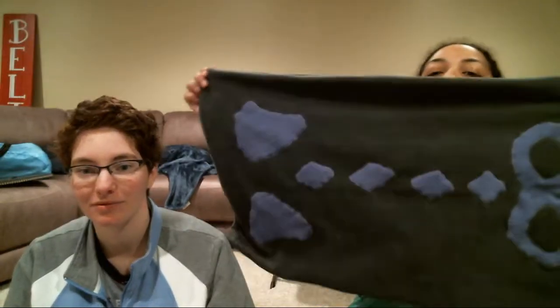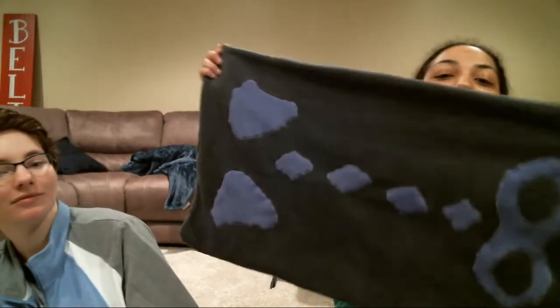Today's video is an Instructable — this is part of an Instructable on how to make a pattern. Today's pattern is for a pillowcase for an Alolan Grillbae, Grillbae being our lovely Marowak from our Pokémon Moon series.